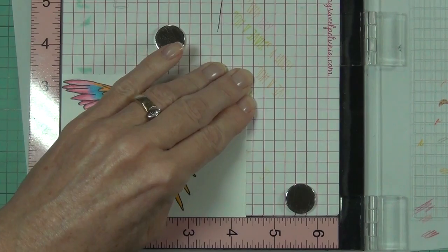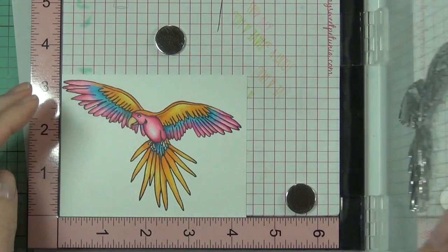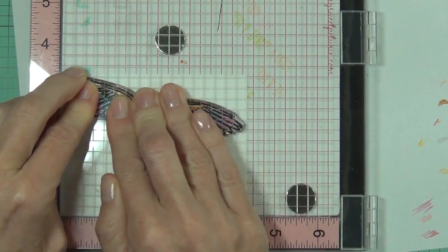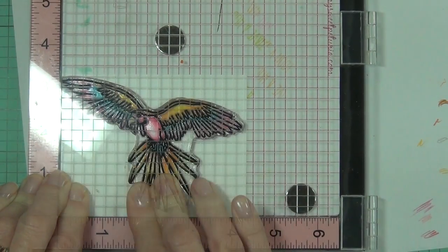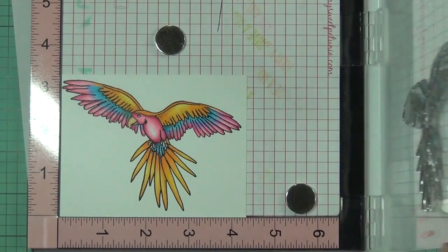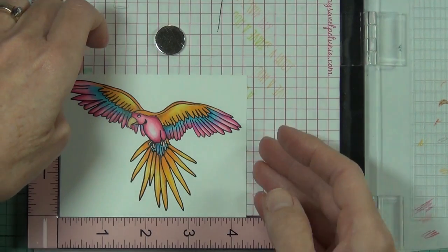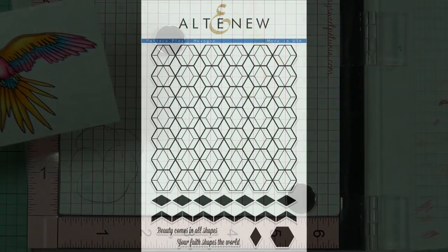I did add a little bit of shading with a gray pencil as well. The reason I stamped it in my MISTI is because I wanted to re-stamp the image in exactly the same spot again, and that just adds a boldness to the black outline. Doesn't that look fantastic - it just brings out the lines that get a little bit lost when you're coloring with Prismas.